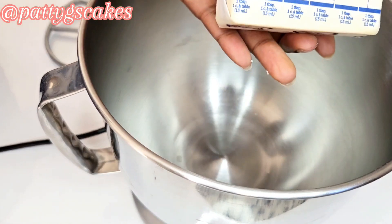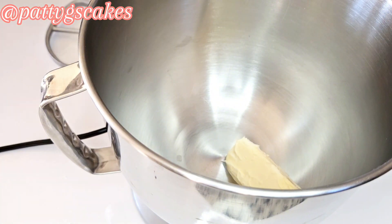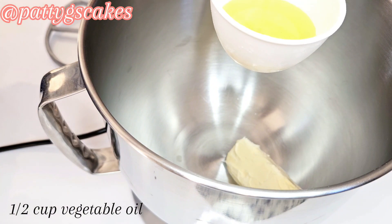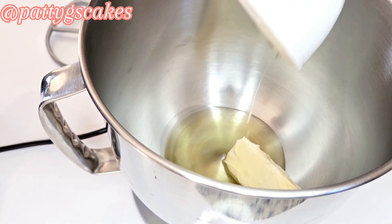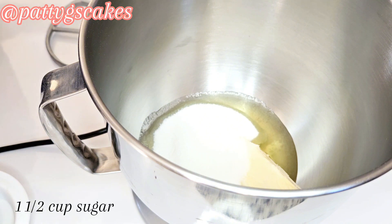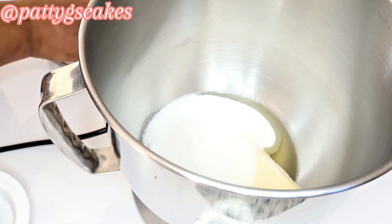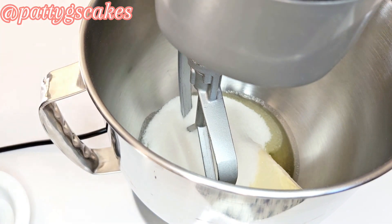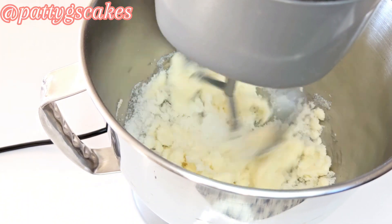In my standalone mixer I added half a cup of butter, half a cup of vegetable oil, and one and a half cups of sugar. This is because the cocoa powder is bitter, so you don't want your cake to taste bitter — that's why you make the sugar level higher.